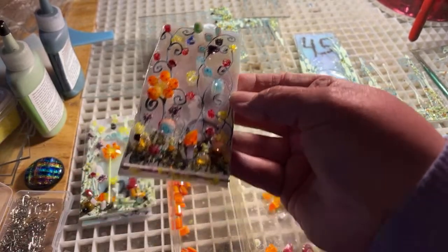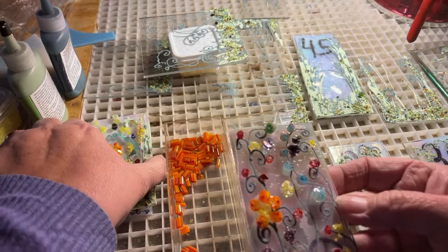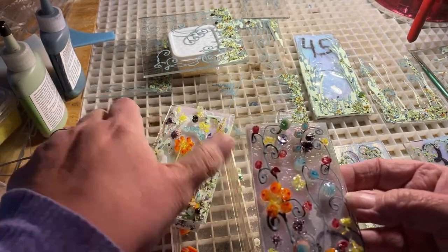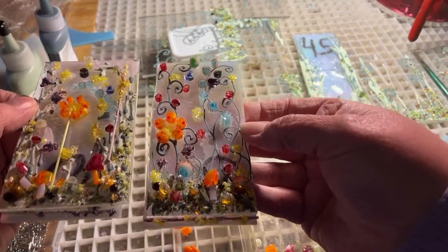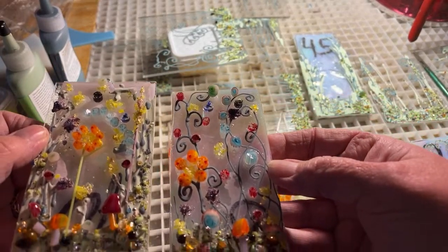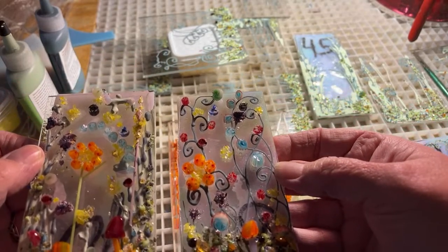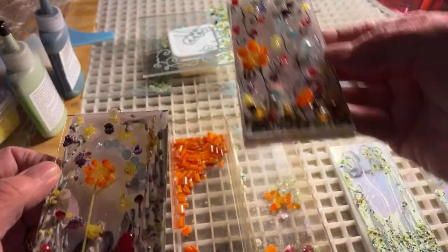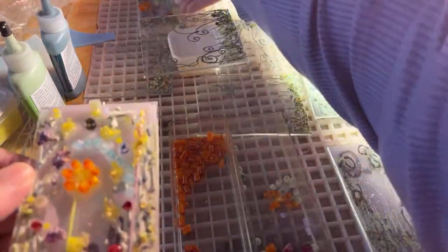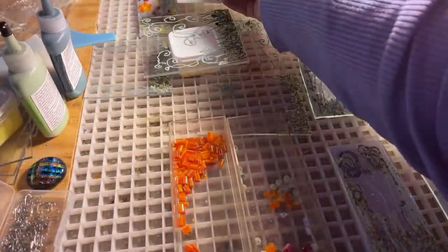I'm getting ready to show you how we're making these garden sun catchers with mirini. I'm going to show you how we put these together and what I'm using on these, and invite you to watch, subscribe, and ask questions. We're live right now and this will also be up on our YouTube channel.